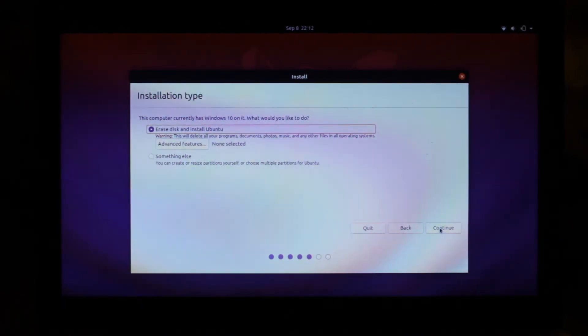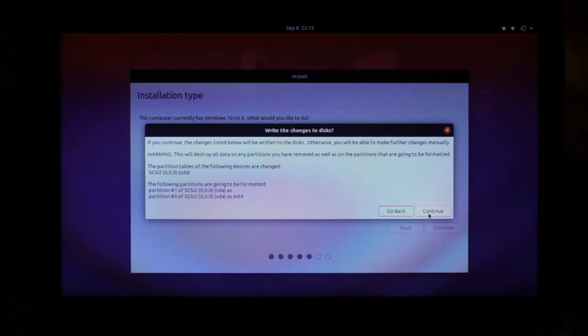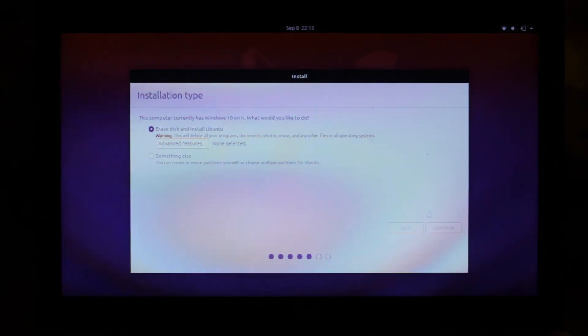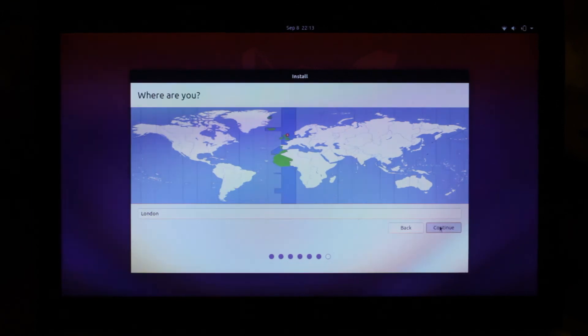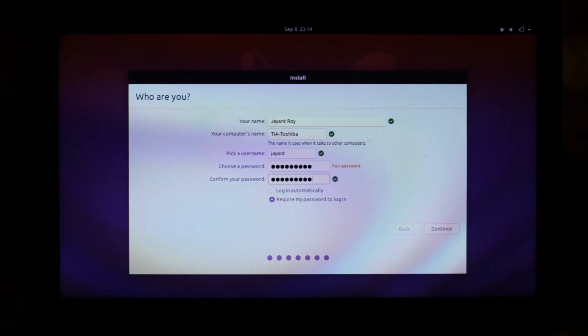Regarding installation, you can either install Ubuntu alongside the current operating system or replace it altogether. The laptop we've got is pretty low on specs, so we're going to replace the operating system today. Select your location, and now you've got to enter some final details — starting with your name and your PC's name, which is what other devices see when connecting to the PC. Then enter your username and password. Make sure your password is easy to remember, because you'll need it when installing any new programs.